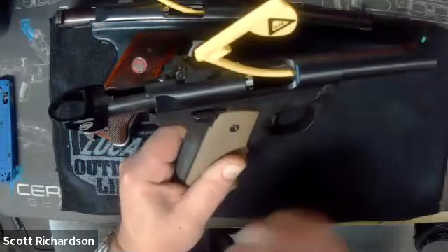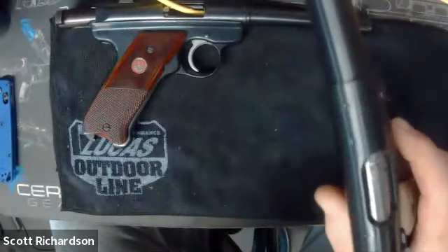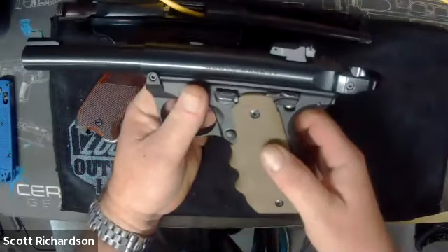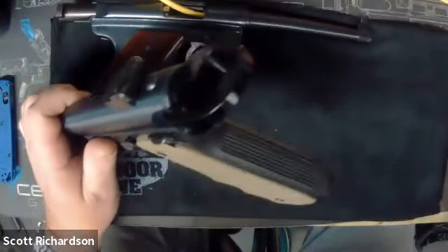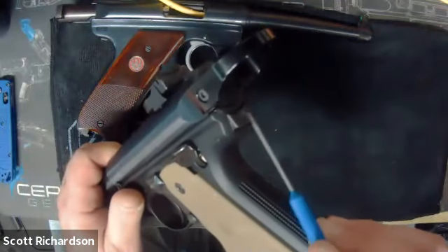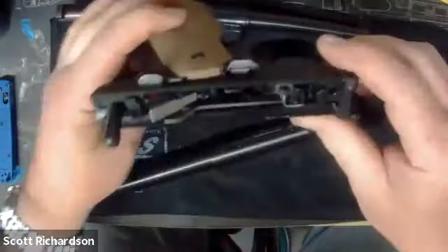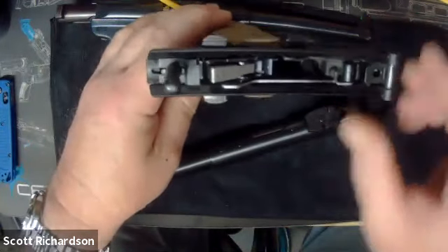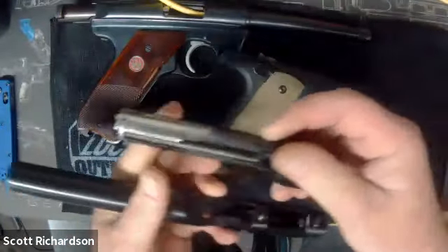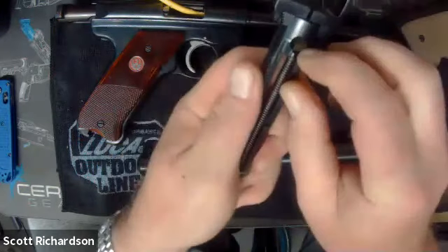I don't have any 22 ammo on my bench - these have all been safety checked. You'll notice there are chamber flags in them and no live ammo. I'll remove the chamber flag, drop the bolt down, and on this gun the safety needs to be on. There's a little button right here on the back of the gun - you can see it right here under the bolt. All you do is press that and it comes right apart.